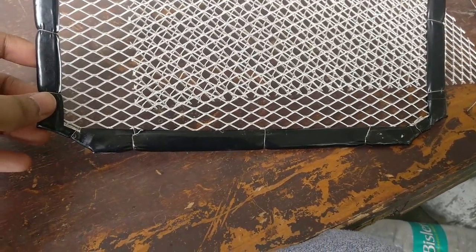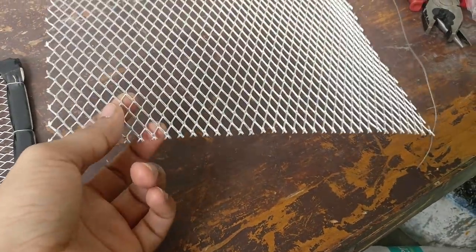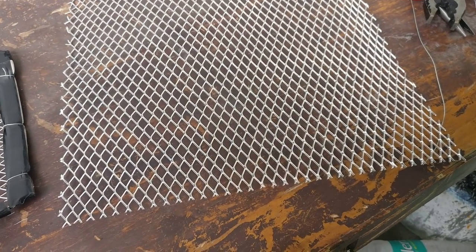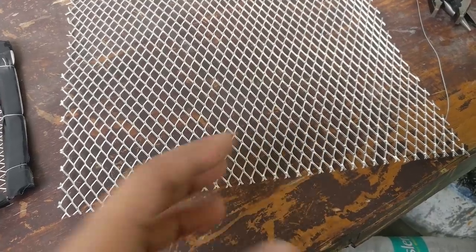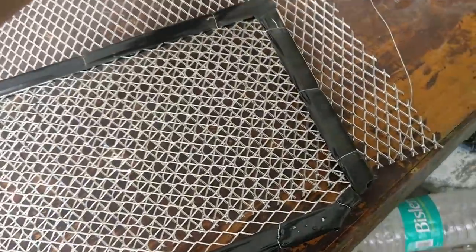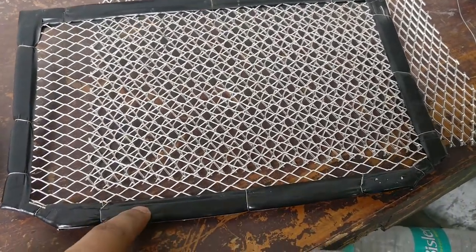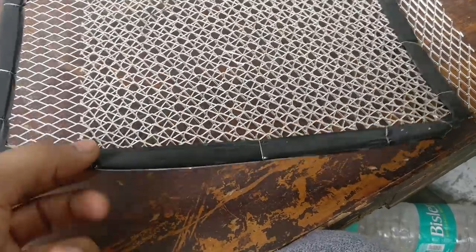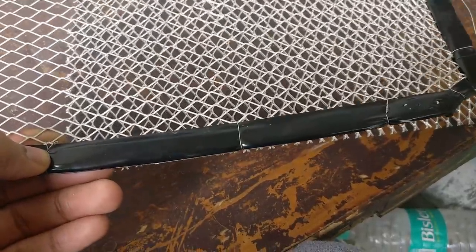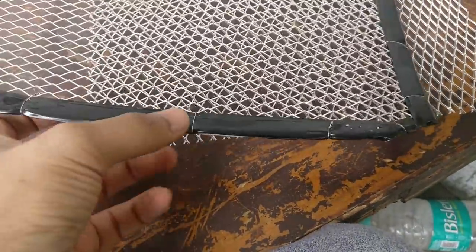The adjustments I needed to make after cutting the sheet were to cut certain parts accordingly. Once done, you try fitting it — just lay the bare sheet over your radiator and see if everything is fine. Once satisfied, you tape it up. I used a double-sided tape first, then covered it with black tape. After that, I added metal wires for extra stability, because tape alone might come out.